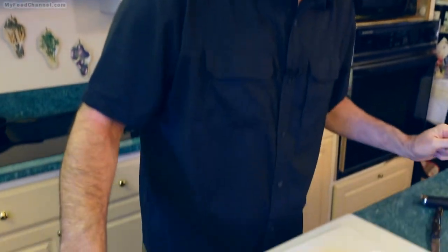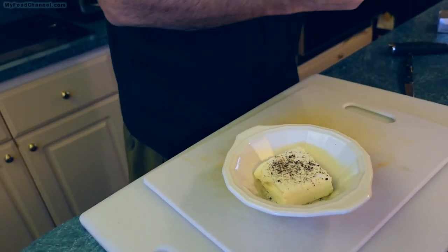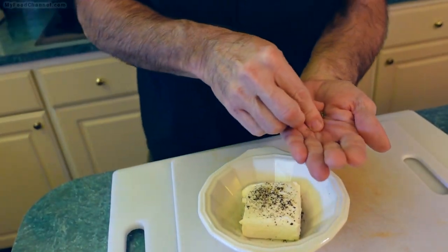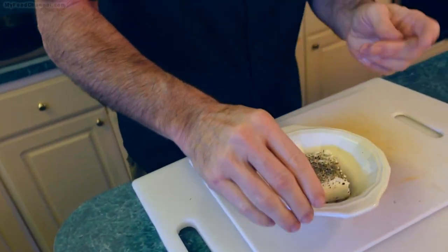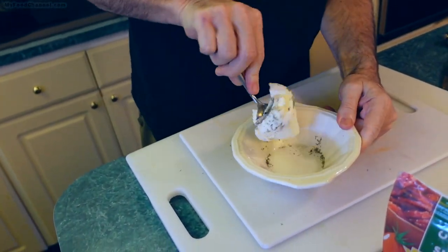We're also going to top our poppers with bacon at the end, because these are bacon jalapeño poppers. So we've got plain cream cheese with black pepper and Italian seasoning. We're also going to put some sun-dried tomato in a little bit, but not in all of the poppers. I'll mix this up first and then after filling some poppers with the plain cream cheese, we'll add the sun-dried tomato to the rest.